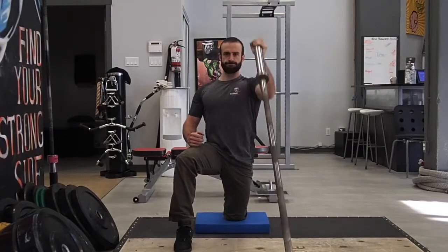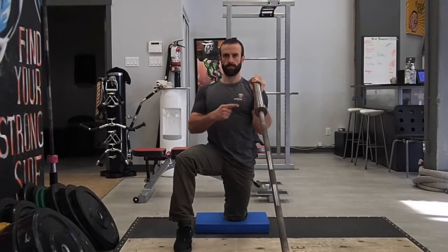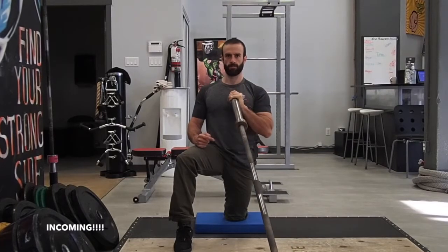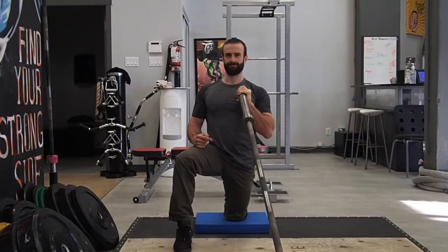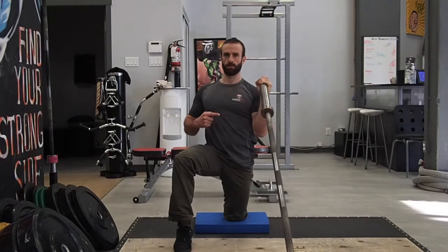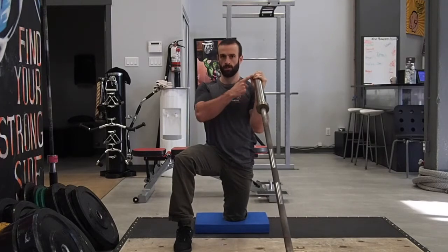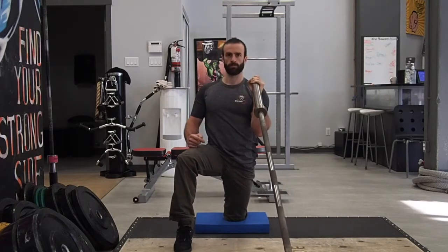Taking a look from the front, we want to keep the wrist, elbow and bar in line. As you're coming down, one of the most common faults is to have your wrist drop inside the elbow, basically going through internal rotation as you lower the bar — this is not a good starting point. You want to make sure everything is aligned with the press. The other thing we see a lot of is the wrist collapsing backwards, which usually compensates for a lack of external rotation of the shoulder.